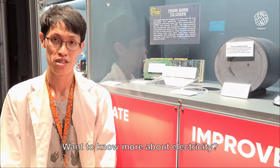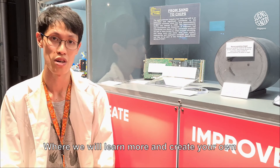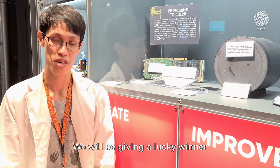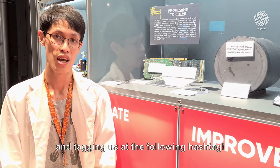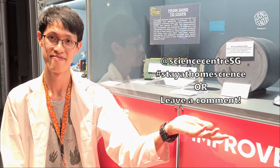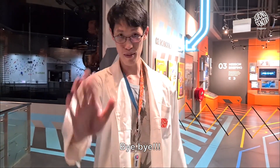Want to know more about electricity? Consider joining our family workshop titled Let's Play, where we will learn more and create your own LED light-up card. We will be giving a lucky winner 20% discount if you take a photo or video of yourself conducting this experiment and tagging us at the following hashtag. Thanks for tuning in and see you at our next workshop. Bye-bye!